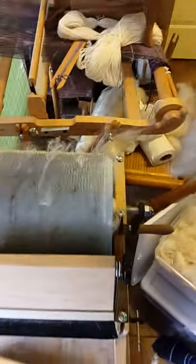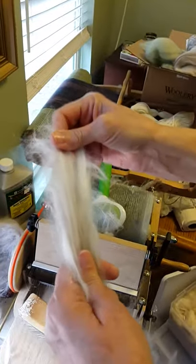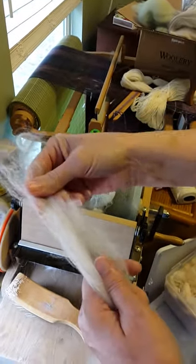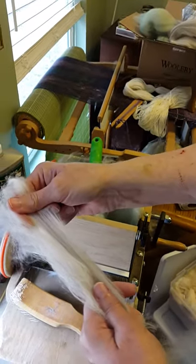And that's roving. When I'm ready to spin, I'll just take a little bit of this like this, off to the side, and I'll see which way it wants to spin. This is the wrong direction because it won't pull. I'll go to this side and just feather it out like this and start spinning — the wool fibers pull out. I'll demonstrate the spinning in a minute. Okay, that's one method.